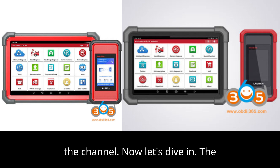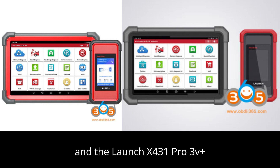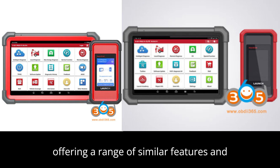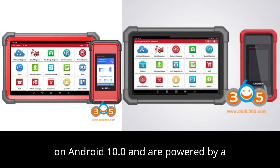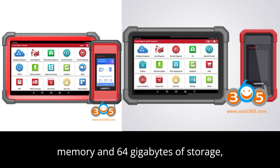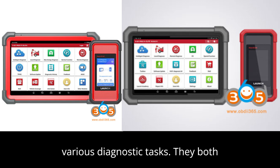Now let's dive in. The Launch X431 Pro 5 with SmartLink and the Launch X431 Pro 3V Plus Elite are both advanced diagnostic tools, offering a range of similar features and functions, but with a few key differences. Both diagnostic tools run on Android 10.0 and are powered by a 2.0GHz 4-core processor. They come with 4GB of internal memory and 64GB of storage, which ensures smooth operation for various diagnostic tasks.